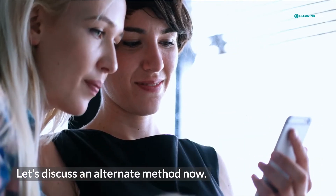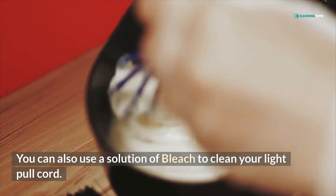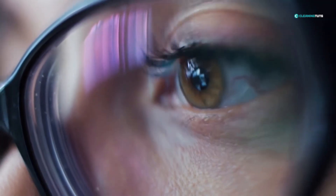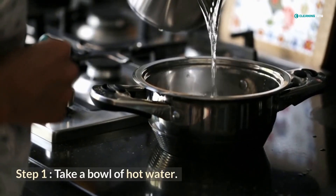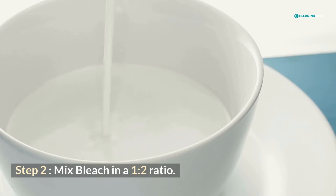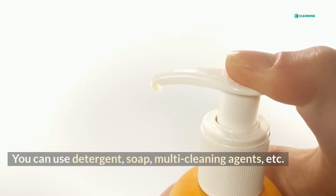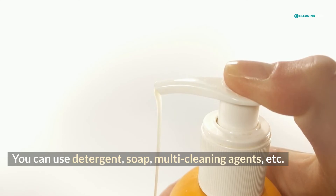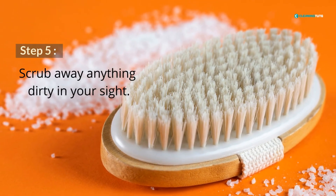Let's discuss an alternate method now. You can also use a solution of bleach to clean your light pull cord. Take a bowl of hot water. Mix bleach in a 1 to 2 ratio. After forming the mixture, add any cleaning agents of your liking — for example, you can use detergent, soap, multi-cleaning agents, etc. Apply the solution to the pull cord and scrub away anything dirty in your sight.